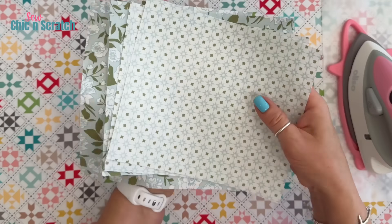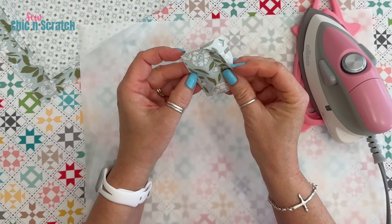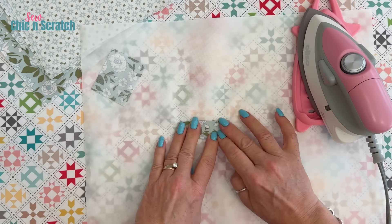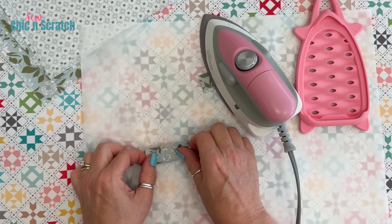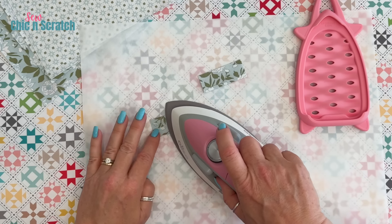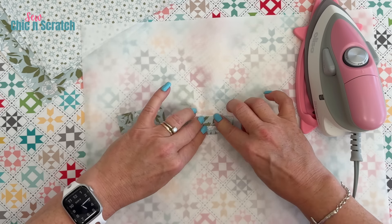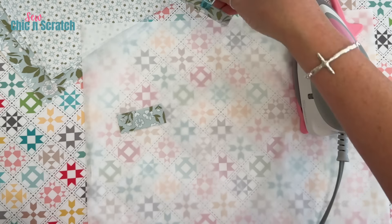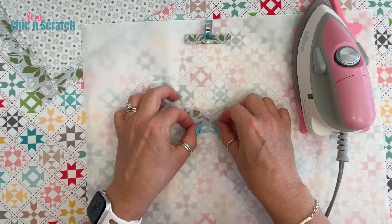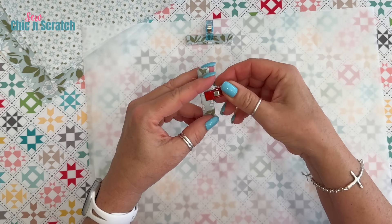For now we're done with our lining fabric and our outside fabric — we're going to set those aside. Now we're going to work with the tabs for our zipper. We're going to fold this in half just like that and then press it, same thing for the second one. Then fold in and fold over and press. Take a wonder clip and hold that, and set it aside.